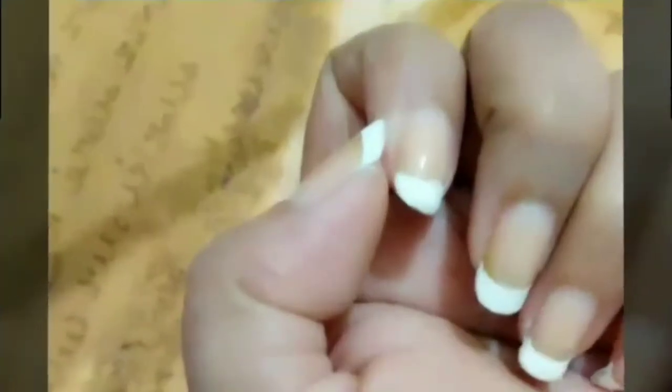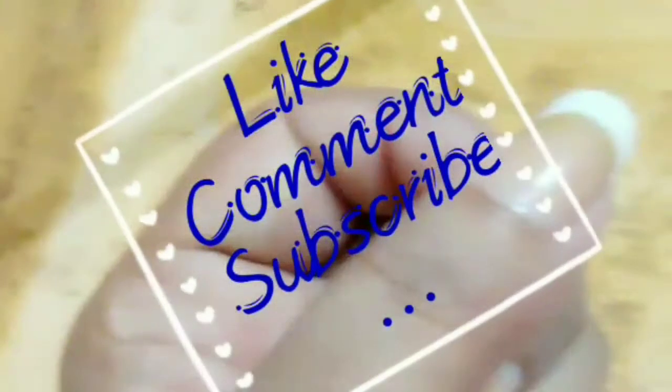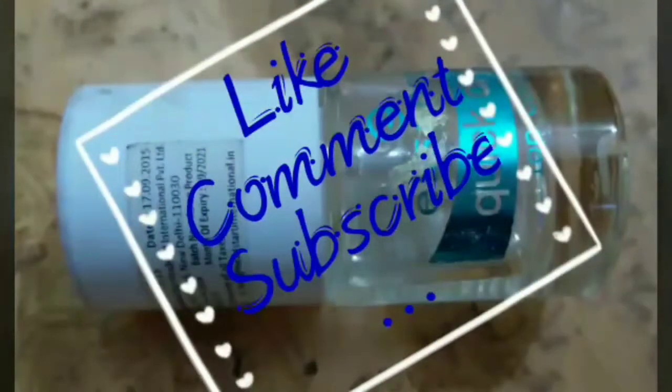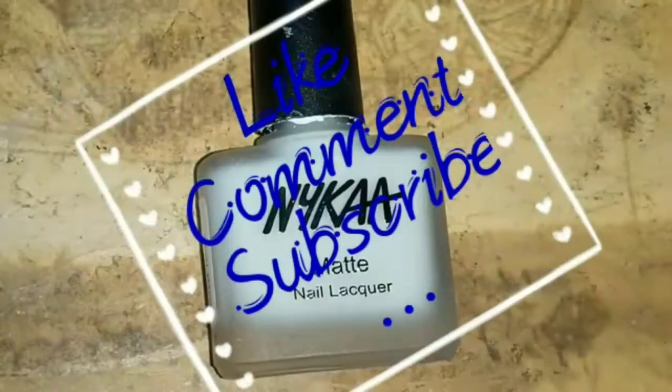I hope you like this tutorial. If you like this tutorial, then give a big thumbs up and comment below. Please do subscribe to my channel for more such nail art tutorials.